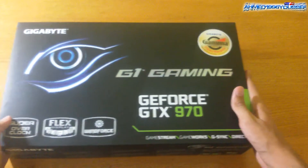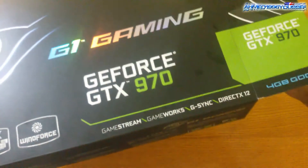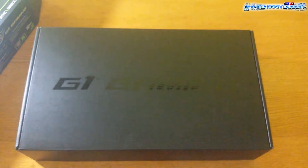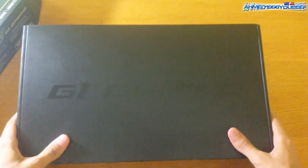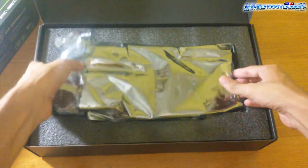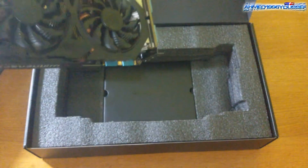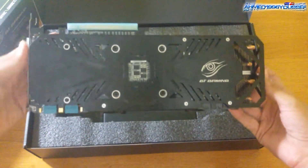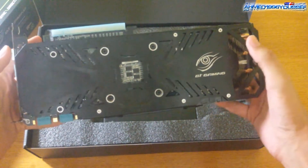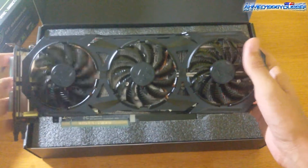So let's unbox this card — I hope you're ready. There we go. That's the inner box; it says G1 Gaming. Here is our slot and here is our GTX 970 with the back plate on, and the three fans of the WindForce cooling system.